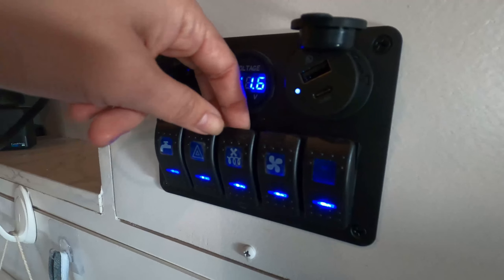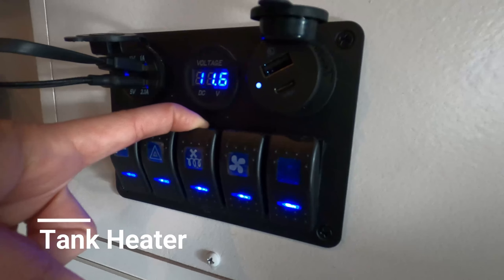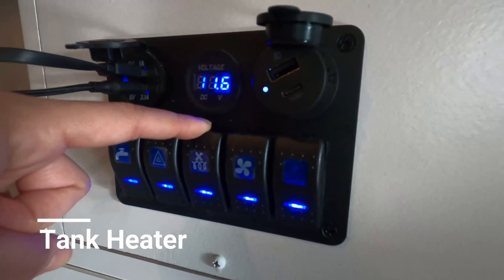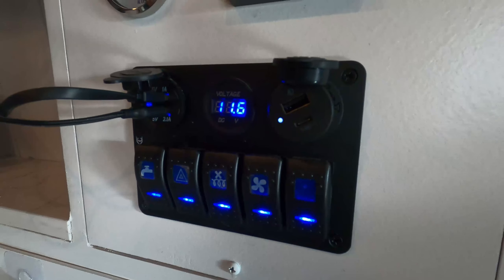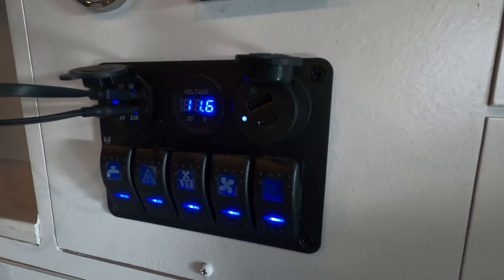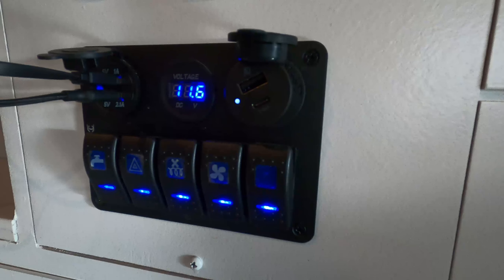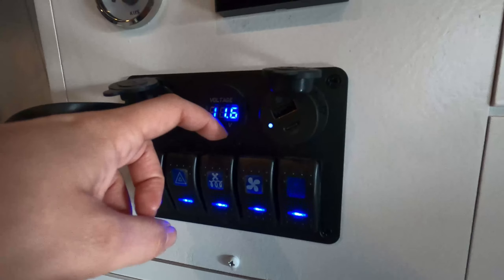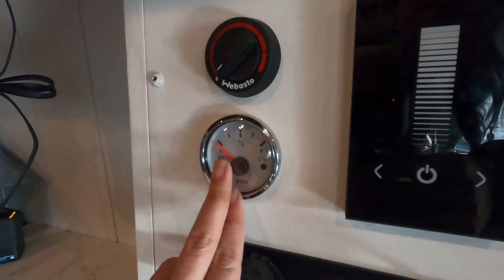The third button — we don't really use it in the summertime — is the water tank heater. Do not confuse this with a water heater. This is the water tank heater. When we go to the back of the van, you will see a large water tank. This button allows the water tank itself to be kept in a non-frozen state. Right now in Alaska it's about 30 degrees outside, so we would actually need to turn this on, but we have no water currently in the tank so we don't need to.